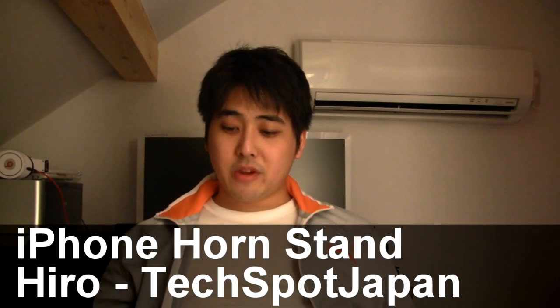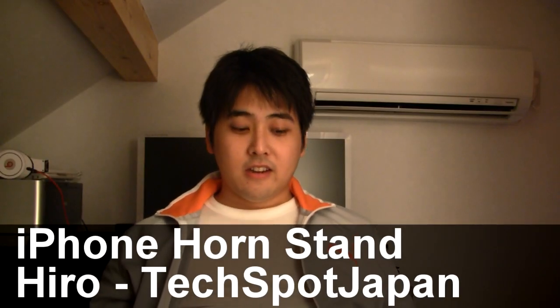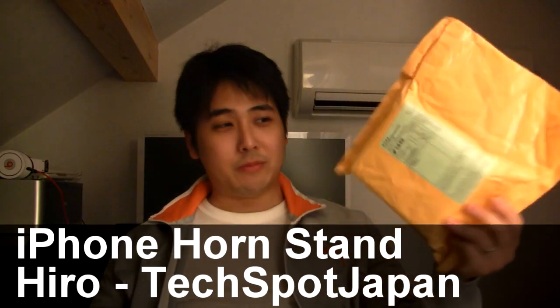Hey guys, it's Hero from TechSpot Japan bringing you another exciting unboxing — or unbagging video. I'm not sure what to call this. Unenveloped video? So I got another package from DLXtreme. I was searching through DLXtreme and found something interesting — not like a cool gadget, but kind of something interesting. Let's start cracking the seal.